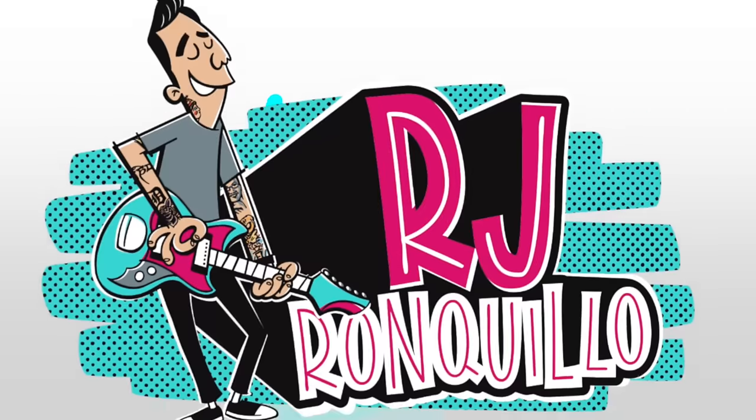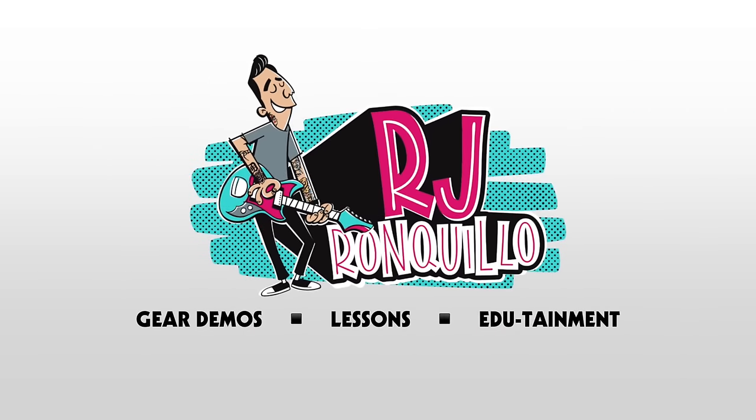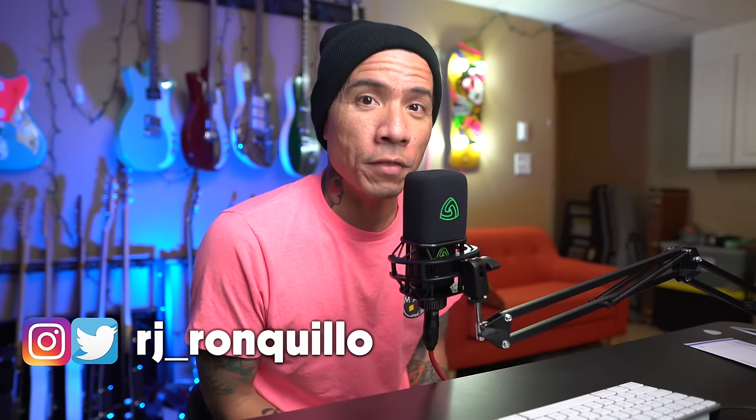Welcome back to the channel. I'm RJ Ryan Kilio. If you're new here, thanks for joining me. I like to consider myself as someone that appreciates all types of music, all different styles of guitar playing, and all different types of guitar tones. But there is this one guitar tone that I absolutely hated for the majority of my life, and now I'm just totally obsessed with it. And in this video, I want to talk to you guys about it and how I've managed to recreate it using no amplifiers and almost no pedals whatsoever.